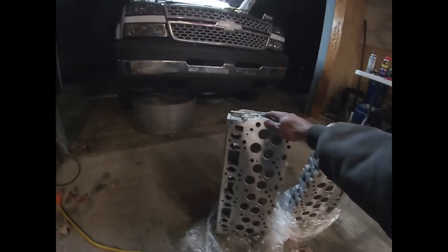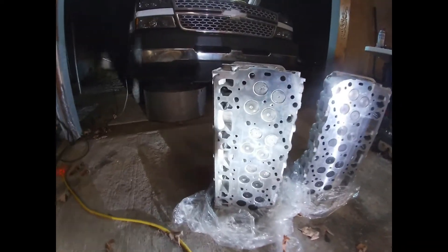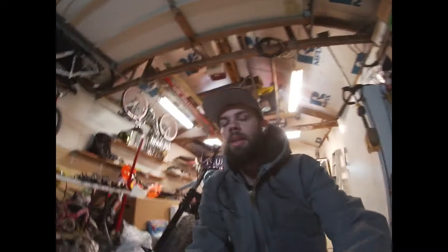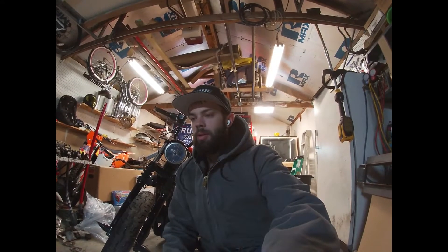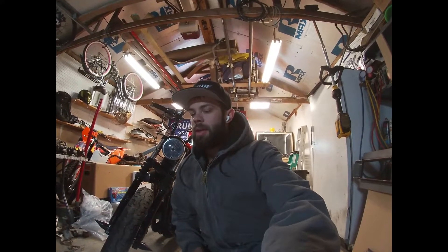I actually sent these to a local machine shop that did a really good job. These heads have had a ton of abuse — I've been running over 600 horsepower for a hundred thousand miles. The machine shop called me and told me every single valve seat was leaking, both intake and exhaust. The EGTs have been really hot a lot, so it's probably between that and just the miles and wear. All the valves looked good, so they just put new valve seats in. I spent $800 at the machine shop getting that done — decked, pressure tested, and cleaned up.